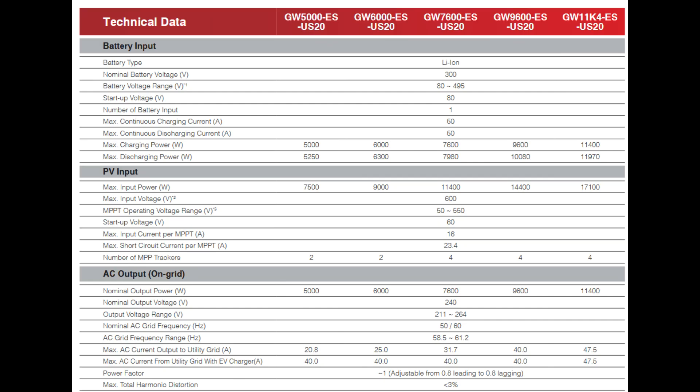Short circuit current is 23.4 amps, and the number of MPPTs is 4. On the AC grid side, nominal output power is 11.4 kilowatts at 240 volts. Output voltage range is 211 to 264 volts. Grid frequency is 50 or 60 Hz, selectable. Max current output to the grid is 47.5 amps.